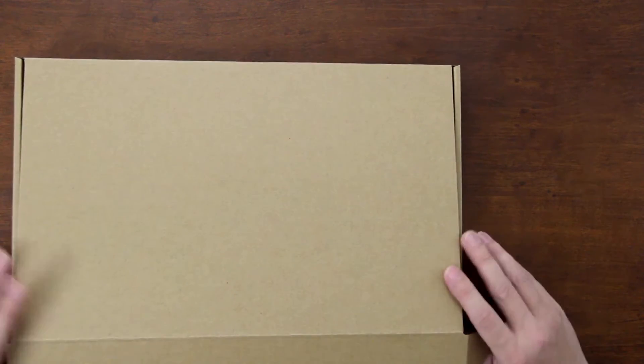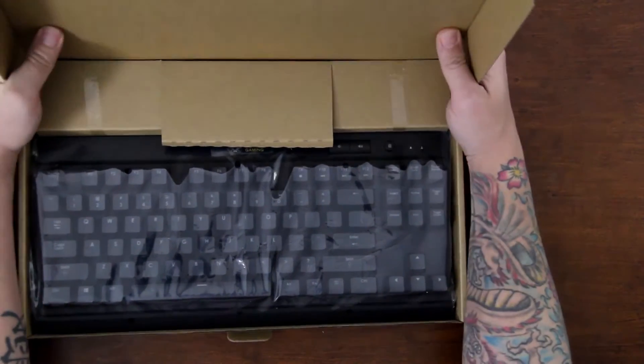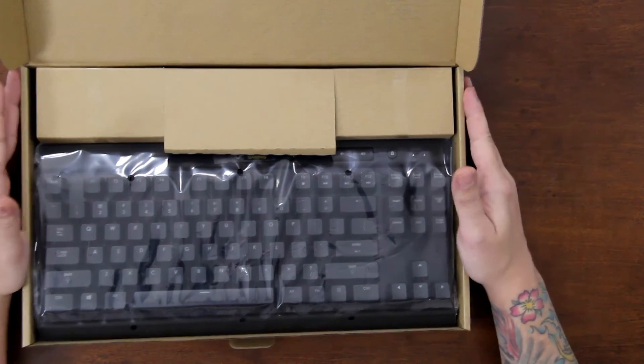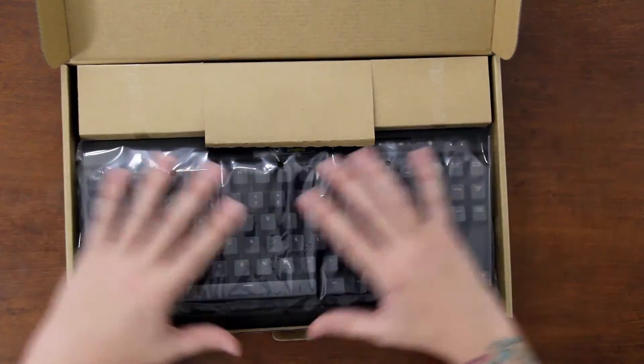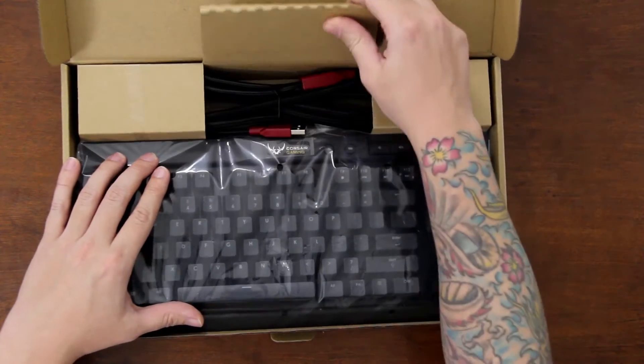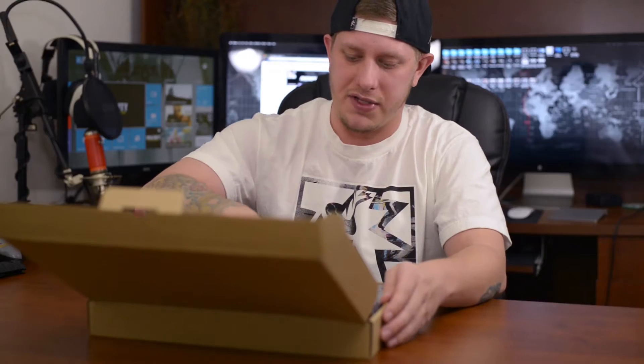I went for the Corsair and not the Razer just because I already have a Corsair gaming keyboard and I really like the build quality in comparison against Razer. Razer is kind of a cheaper plastic, whereas this is actually like a brushed aluminum, so it's extremely nice.